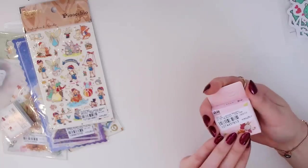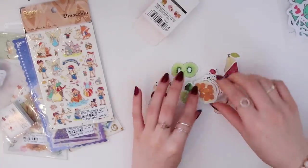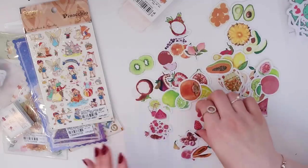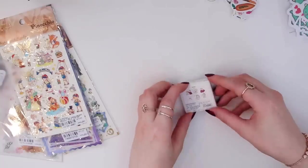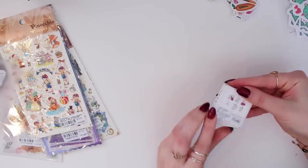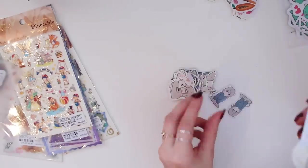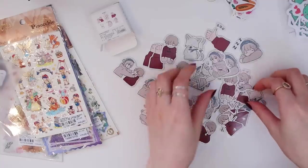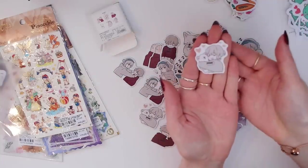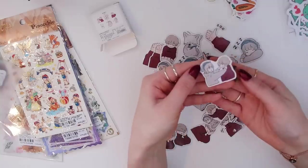Now we have a fruit multicolor pack — it has lots of different fruits. I love the strawberry one. Then there's a pack with stickers of a cute little couple — I thought it was so cute when I saw it, so I had to get it. There are a lot of stickers in this pack too.